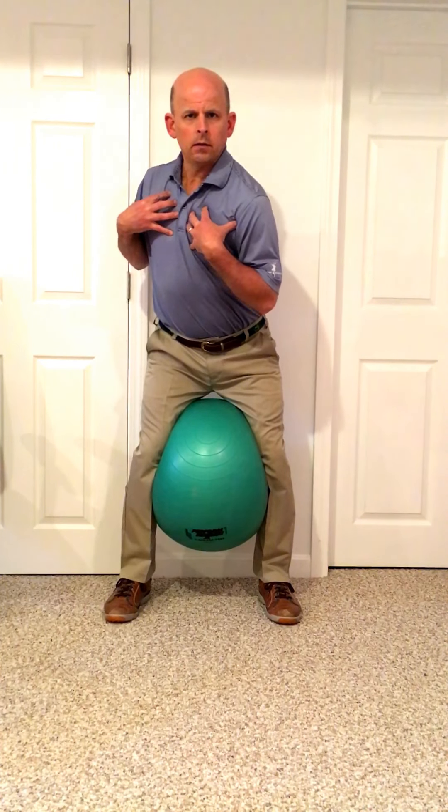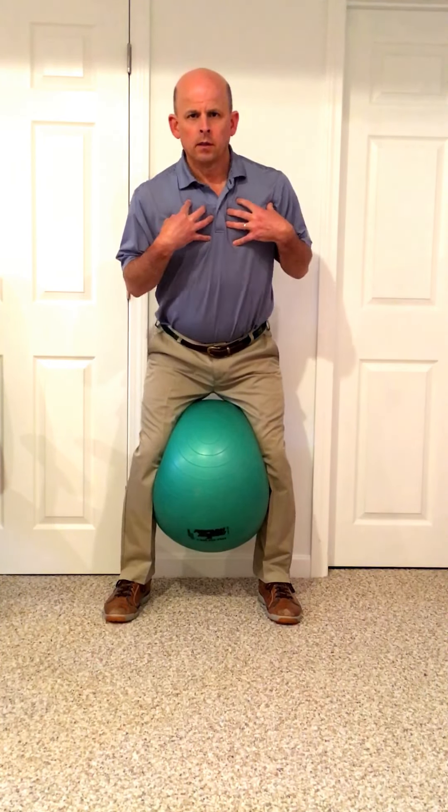And we're going to do a separation between the hips and the shoulders. So we're going to move our shoulders into the backswing. Keep the squeeze on the ball. It's not about how much turn you get in the shoulders. It's just about creating this separation between the shoulders and the hips. You're going to feel it down here in the core, in the stomach.